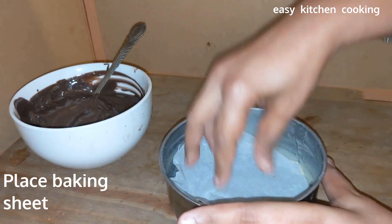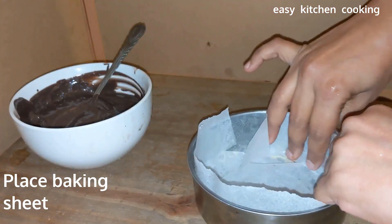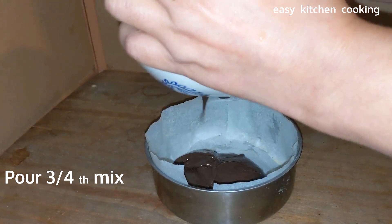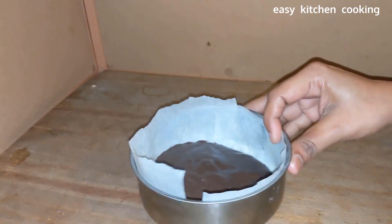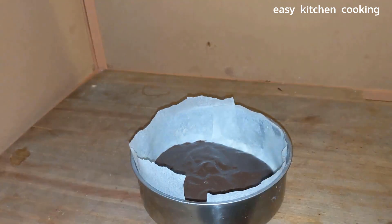I will place a baking sheet in the tin. We will fill the tin with about 75% of the cake mixture. I will place it in the tin and level it a little so it is flat.